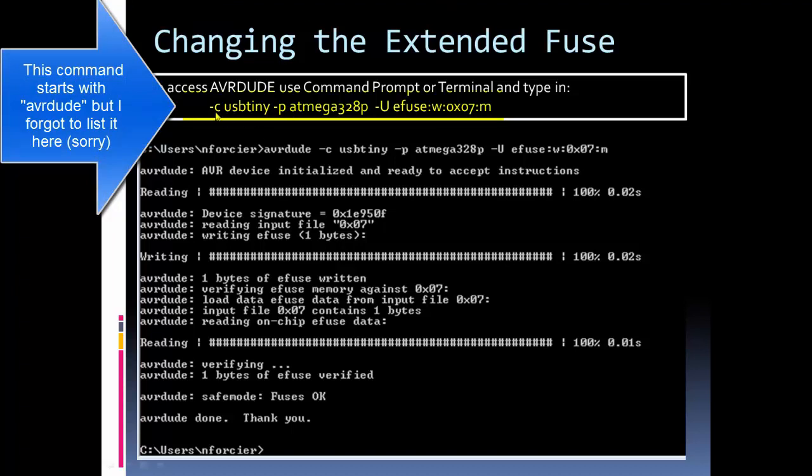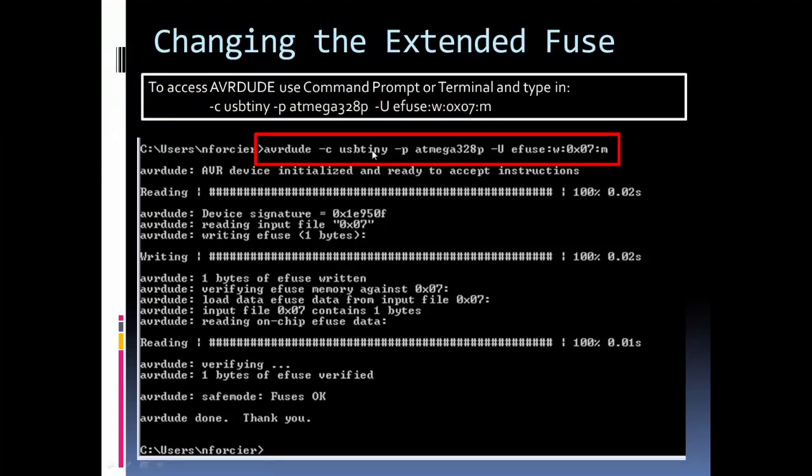The command is: avrdude, then -c usbtiny (the chip on the programmer), then you specify the target AVR chip, and then you give the command for what you're changing. You're changing the extended fuse (efuse) to 0x07, which sets the brownout detector off. To set it back to the Arduino default, change the 7 to a 5. After pressing enter you get a status readout — it even says thank you when done. It's easy to use once the driver and programmer are set up.